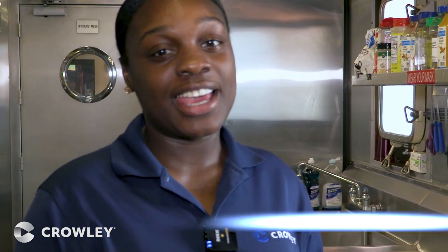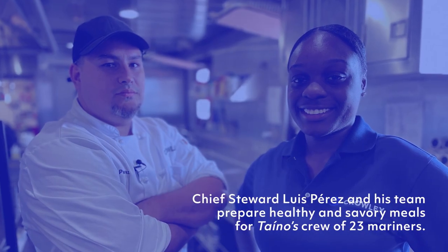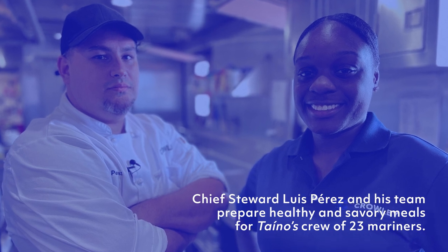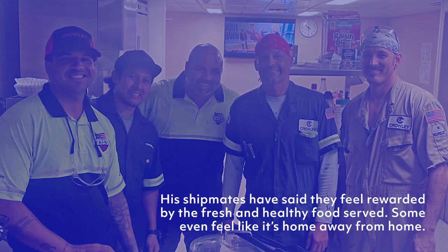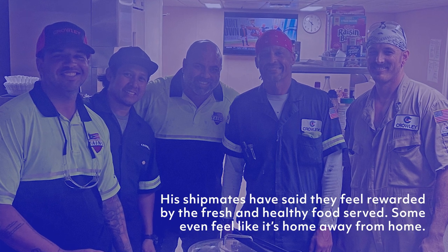Hi, I'm Mia and I'm the steward assistant here on the Taino. Today I will be trying the beef tenderloin. It's so tender, very tender. Thank you.